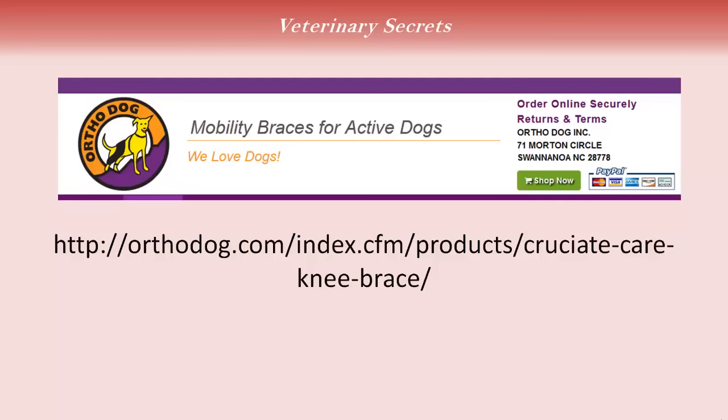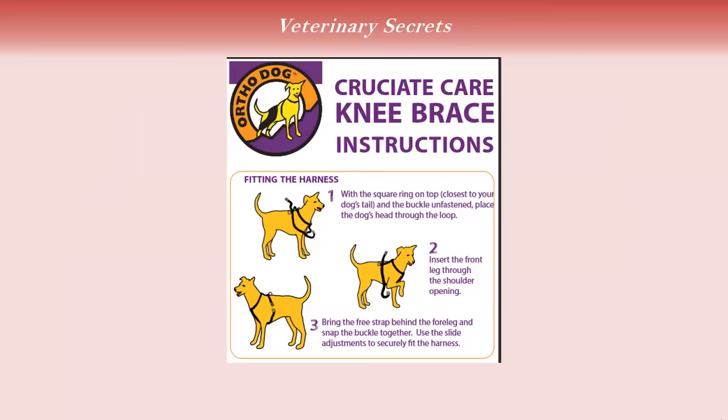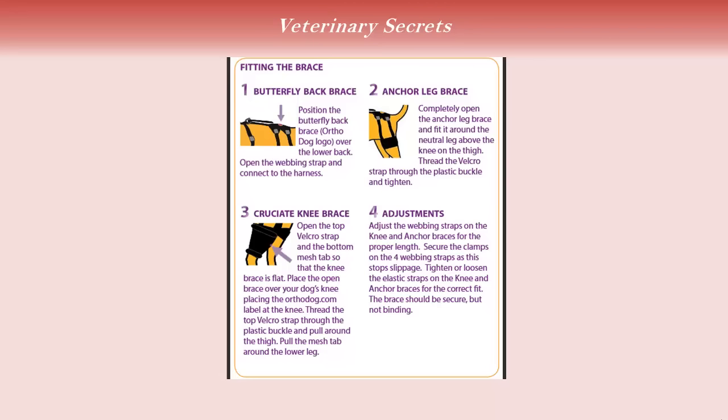Canine knee braces. The first one I want to show you is from OrthoDog at orthodog.com. They make a number of mobility braces for dogs, but this one in particular is their Cruciate Care knee brace. These are the specific instructions for installing it: fitting the harness around the neck, inserting the front leg through the shoulder opening, and bringing the strap around behind the armpits. They also have specifics for fitting the brace properly — the butterfly back brace, the anchor leg brace, along with the Cruciate knee brace — and adjustments you can make accordingly.